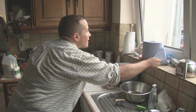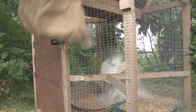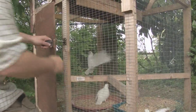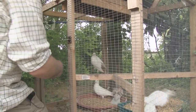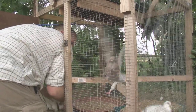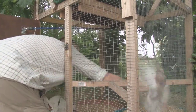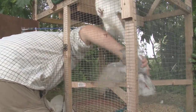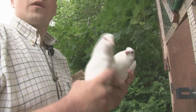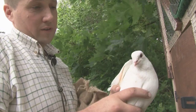Now we have got some pigeons we have got to try and get them out of the trap without losing them, which is easier said than done. The good thing about doing it this way is we can take them down the road not far away so they are in their territory and they fly off and are straight back here within five minutes to carry on feeding. So they do us a favour and they get fed in return.